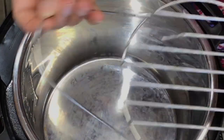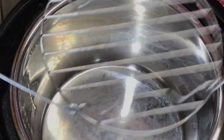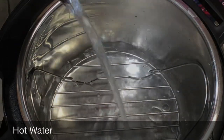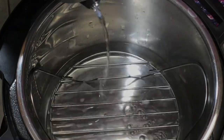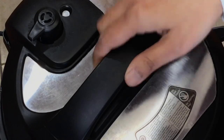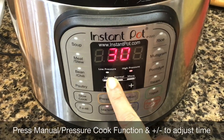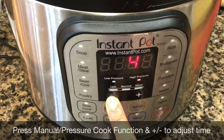My instant pot came with this inner stand — I think your pot also came with one. Put this in the inner pot, then add hot water up to the mark 2 of the inner pot. I always use hot water whenever I cook in my instant pot as that helps build up pressure at a faster rate. Place the bowl on the stand, close the lid, then adjust from venting to the sealing position. Next press manual or the pressure cook function if you have a newer model, then adjust the time to 4 minutes. Now let the instant pot do the job for you.